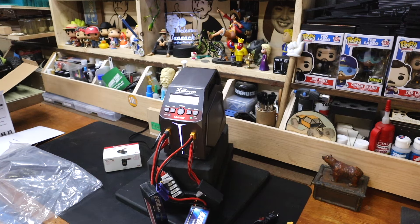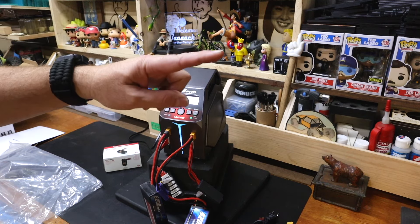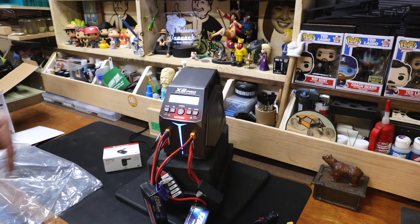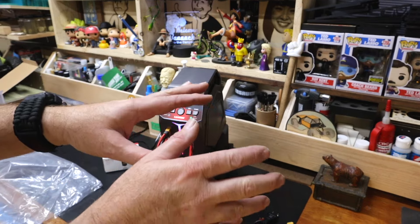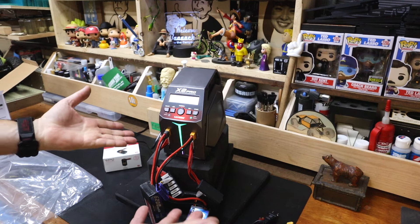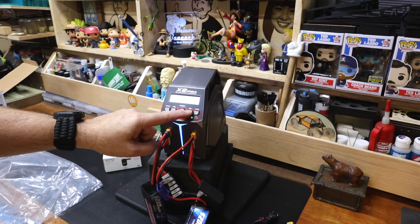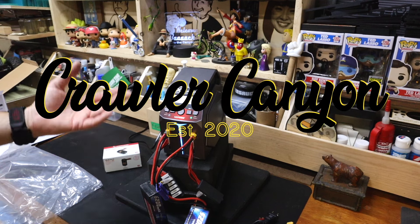GT Power X2 Pro — if you're charging crawler batteries, definitely consider it. Comment below, and in between now and when we meet again, do your best to have a good one everybody. We'll catch you in the next one here from the Canyon. These batteries are not even halfway charged, so I'm going to go find something else to do — you should too.